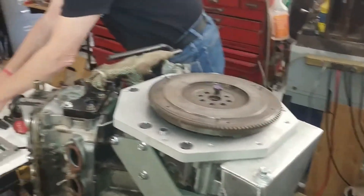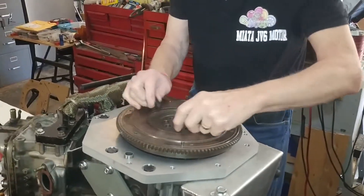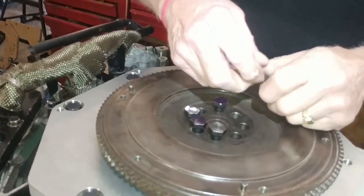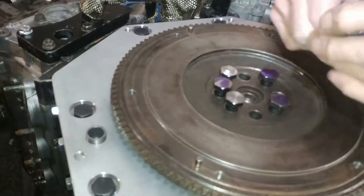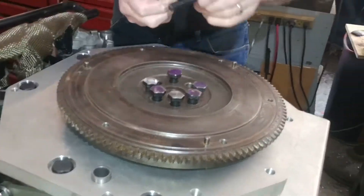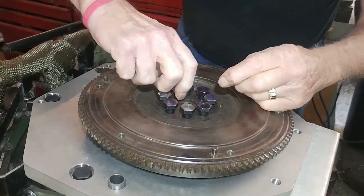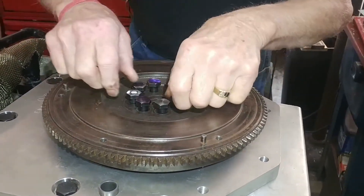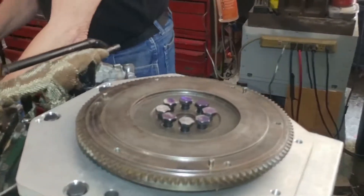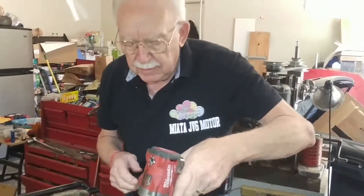We have a total of eight bolts on this, and there'll be a sequence of bolting. It's a three-torque sequence and the final torque rating is 76 foot-pounds. All the specs and the torque sequence are in the manual. The socket for these is 18 millimeters.